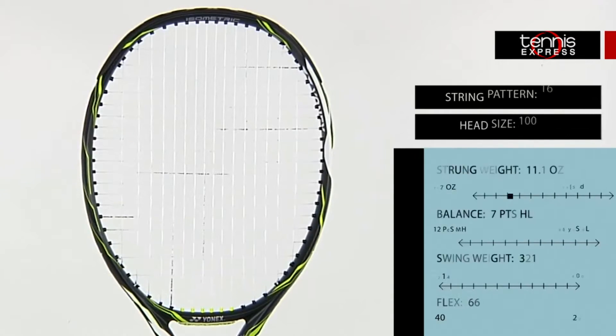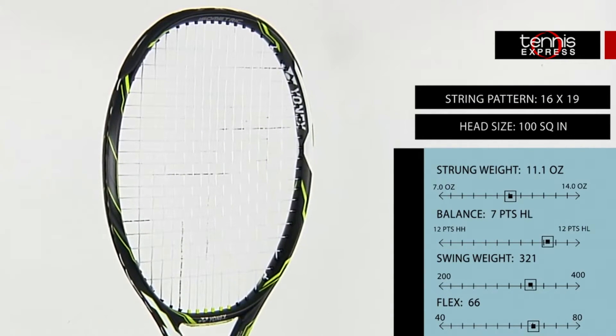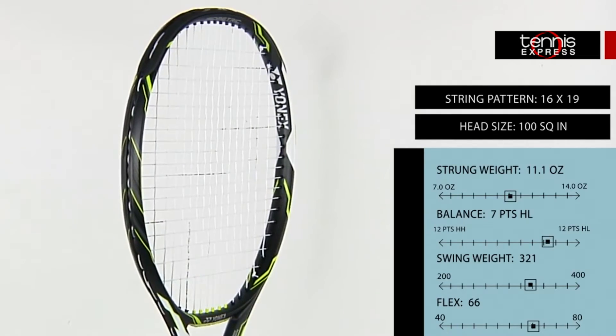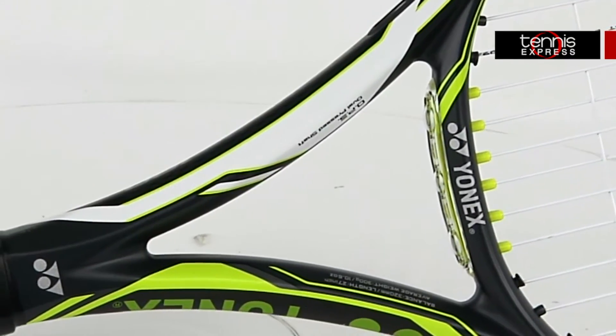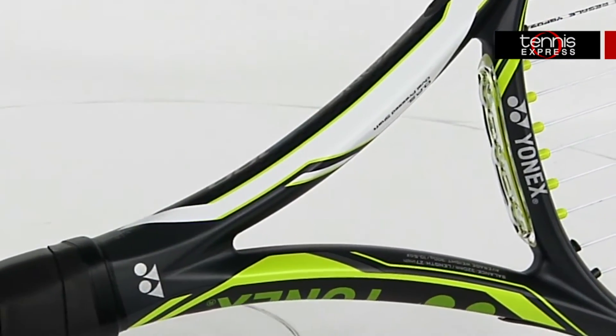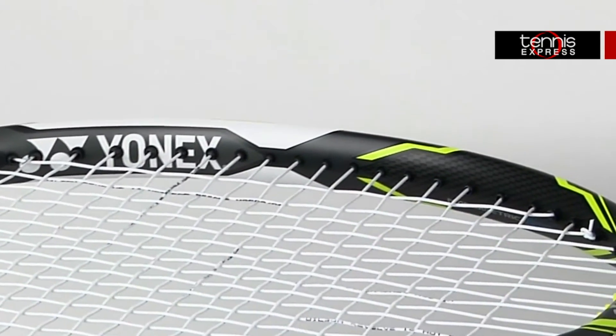We have the Yonex EZone DR100 which provides a great blend of power and control for all day court play. Nanometric DR material gives this racket more flexibility and provides a faster frame snapback to maximize ball speed. This baseliner's racket brings plenty of control to the court for an aggressive style of play.